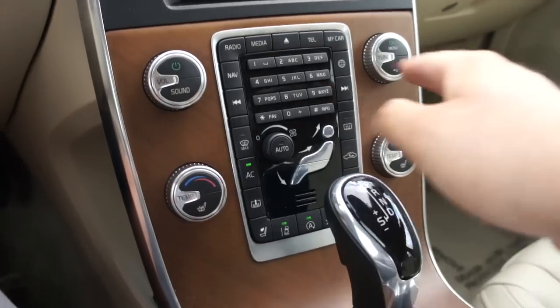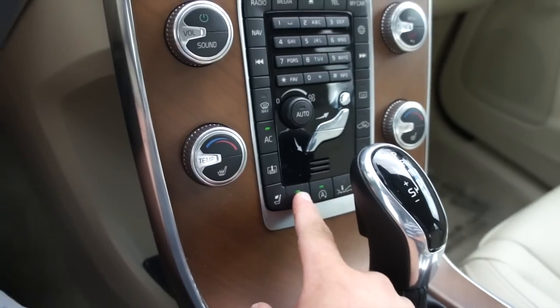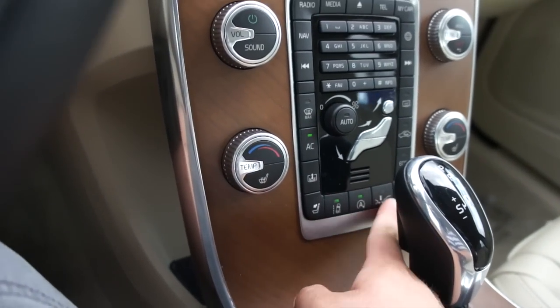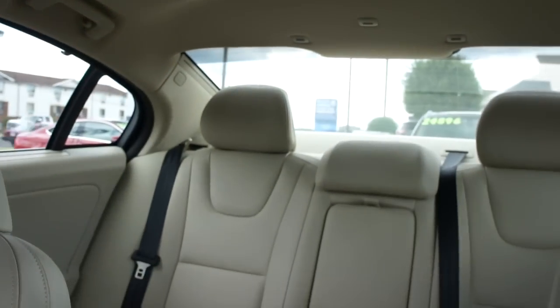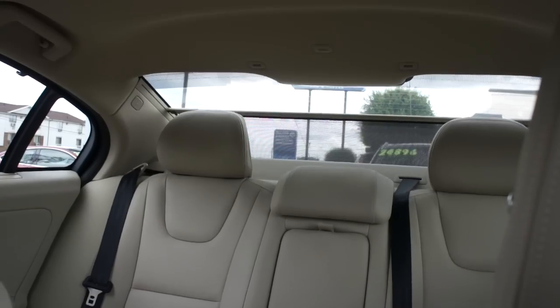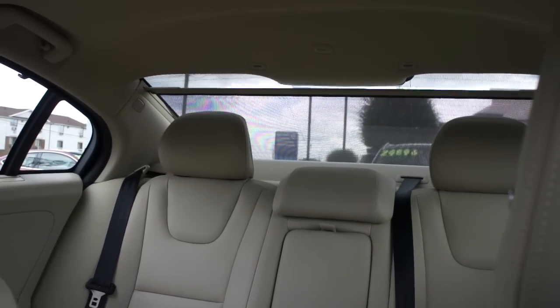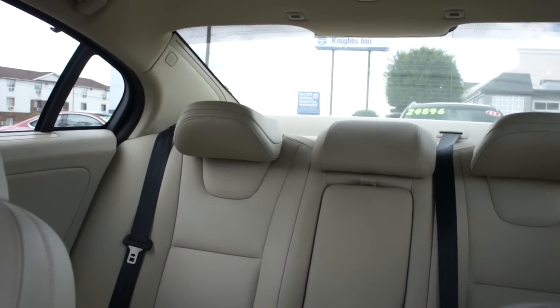Down here as well, dual zone automatic climate control, heated seats for the driver and passenger of course. Lane keep, auto start-stop, collision warning, and parking sensors. This button right here, press it, will bring your rear sunshade up and down. Very nice and simple operation just by the press of a button, and then press right here and it will drop both of the rear seat headrests down.